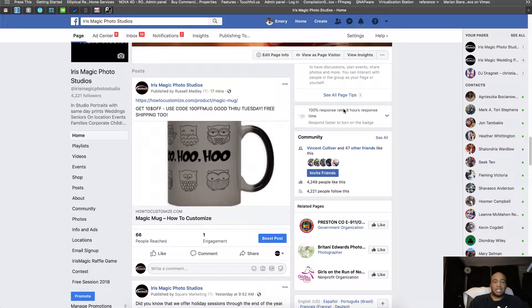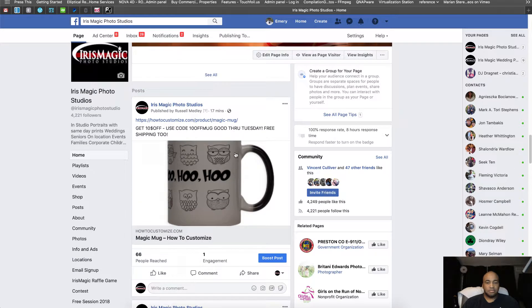Emory here, and today I'm going to show you about the magic mug, or customizable mug, that's print on demand. If you're on Facebook or you receive an email with this promotion, you can see you get $10 off if you use the code 10OFFMUG, and this is good through Tuesday with free shipping, and it should arrive before Christmas.